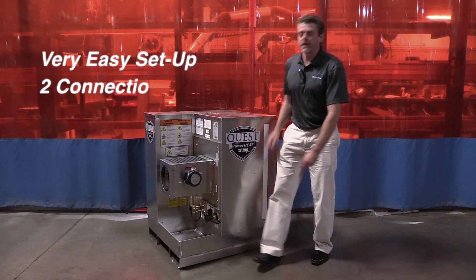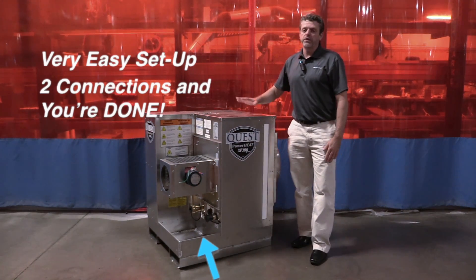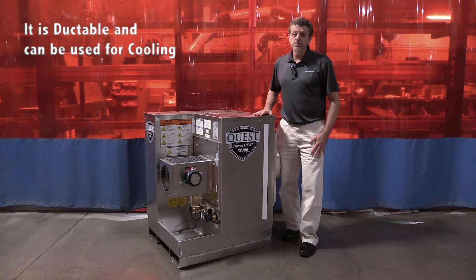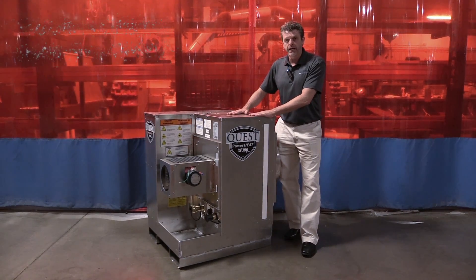The XP300 is very easy to set up — two connections and you're done. The containment tray holds six times more glycol than there is in the unit. It's the only explosion proof fan coil that's ductable and it can also be used for cooling. You can hook one of these up to a 300 to pull all the heat, or get three of them and that'll pull all the heat from a 980.